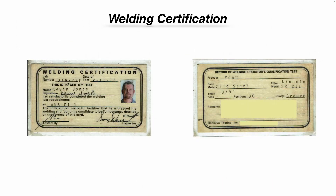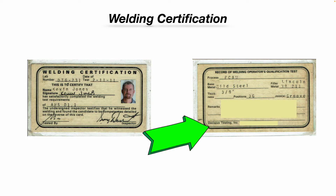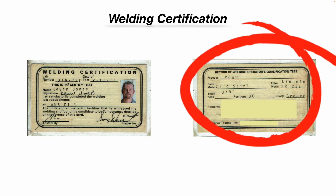So, welding certifications. Some companies may require that you be a certified welder, some may not. I received my welding certification in 2011, not from the American Welding Society facility, but from an independent third party that my employer at that time used. You can see on my certification card it tells you the process, base material, filler metal, thickness, welding positions, and what type of joint.